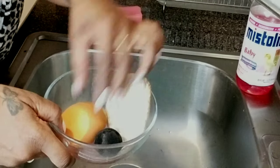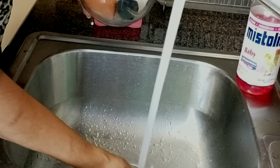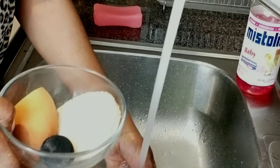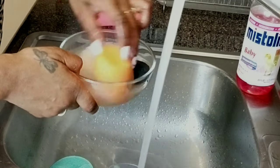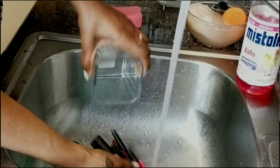I start with the sponges because they take a longer time to clean. I throw some of the baby Mistoline in a bowl or container, get the water really hot, fill it up to the top, and leave it to soak so it can soften up all the makeup in the sponges.